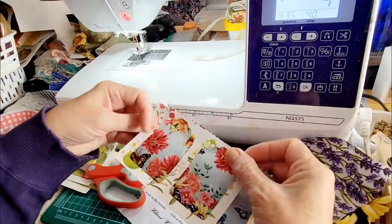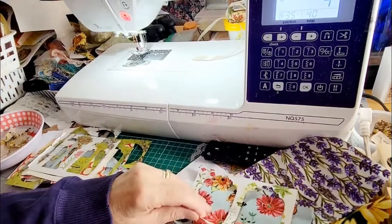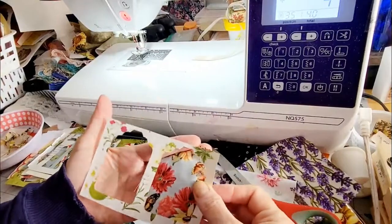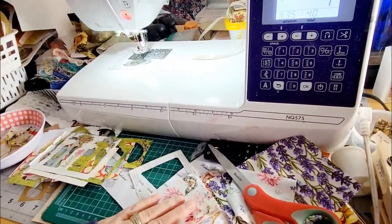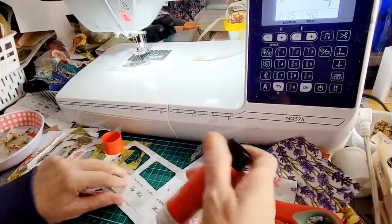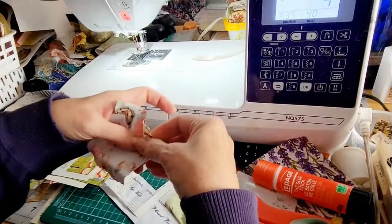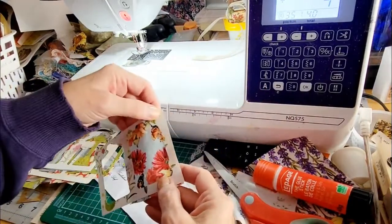I can use the same fabric, or I usually like to try and use different ones in each frame. Let me see if I can get this butterfly in this one. Sometimes I'll glue it and sometimes I'm okay with just sewing right on top of it — my glue fell to the floor — so I'm going to glue it a little bit so that it stays put.